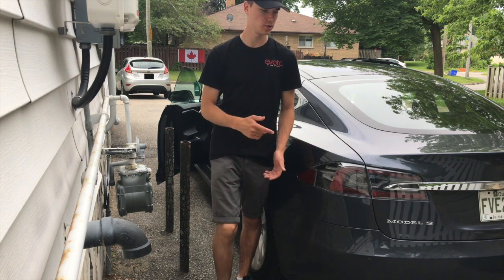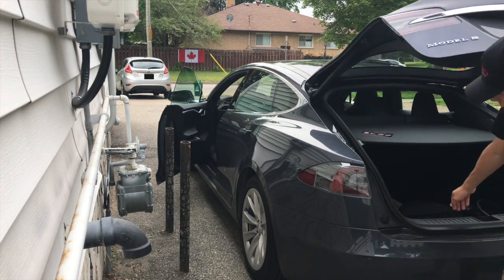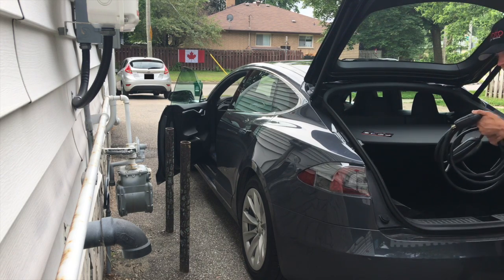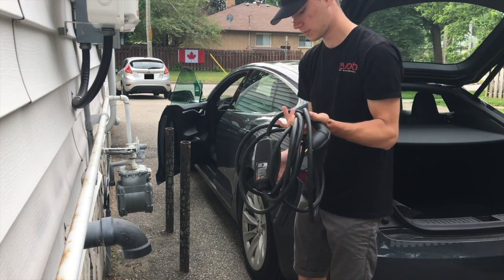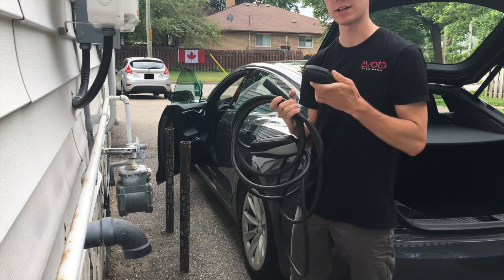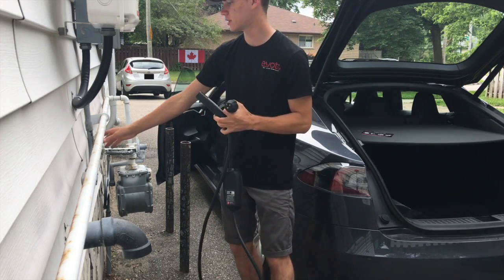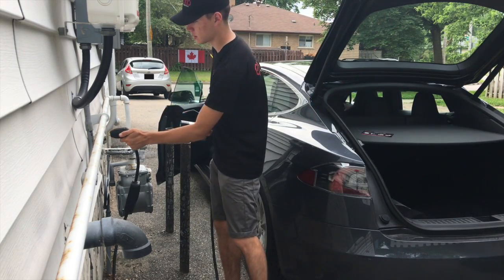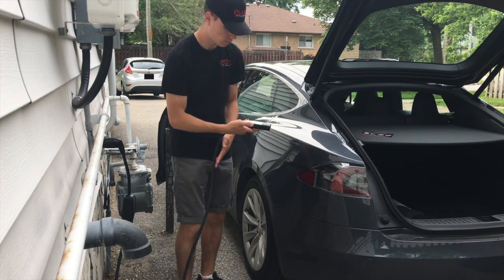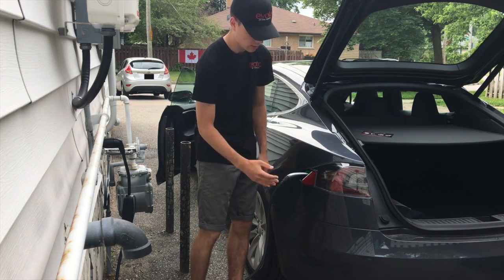For level 1 charging, you'd want to go in the trunk and in this little bag here you'll find this big cord. There are two parts to it: the part that attaches to the Tesla and the part that attaches to your wall. Find your 110 outlet, plug it in, then open the charge port and plug it in — and now it's charging.